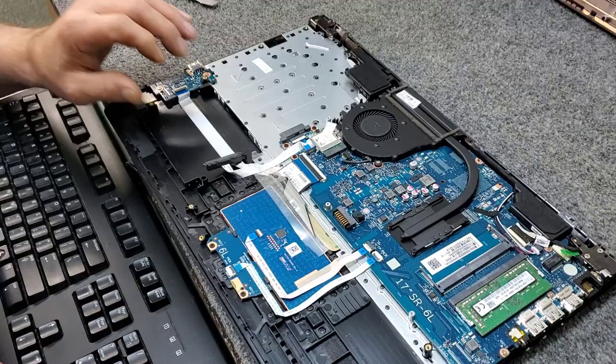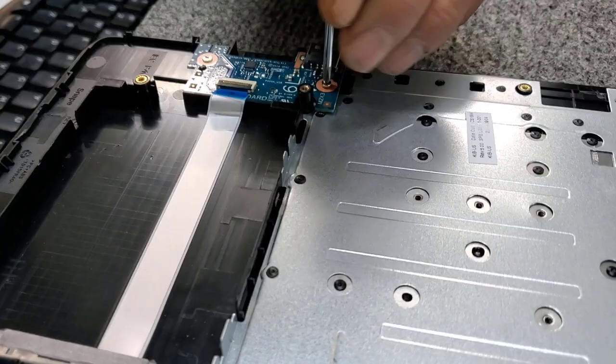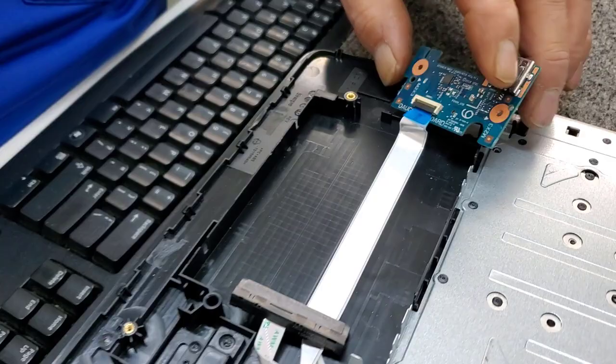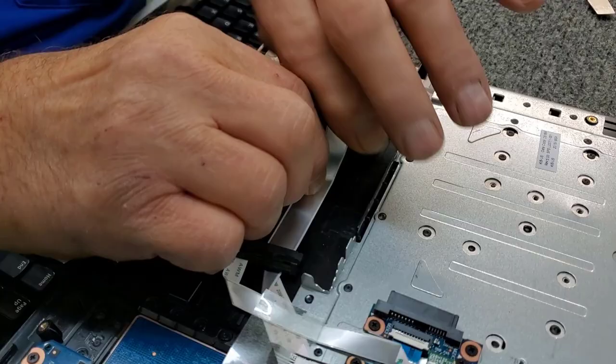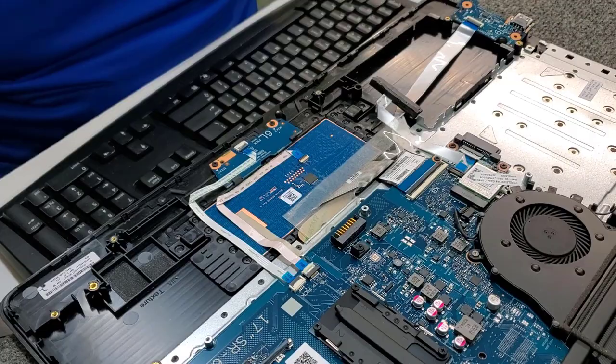You can always put a solid-state drive back in here if you want to. Now let's get rid of this USB I/O port over here on the side — two screws for that. We're just going to strip this laptop right down for you. Two little screws there — it just lifts up. They always use adhesive on these, so be careful.